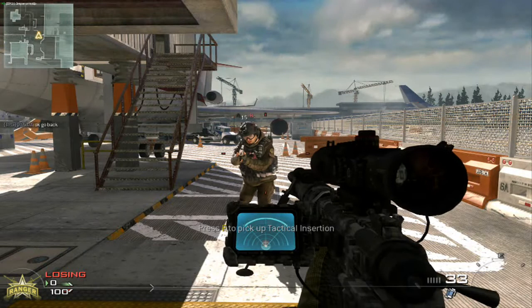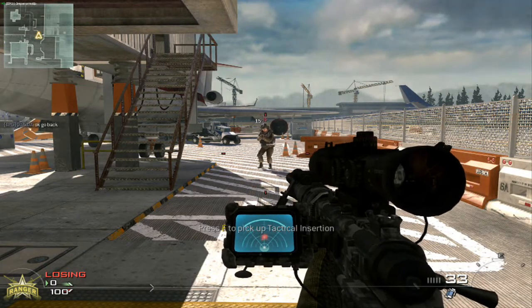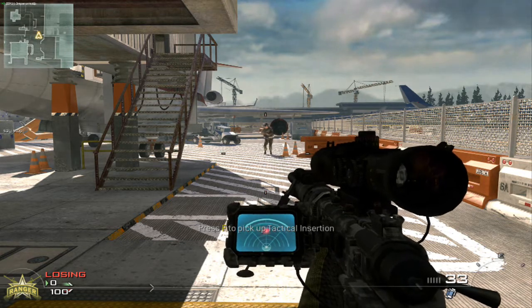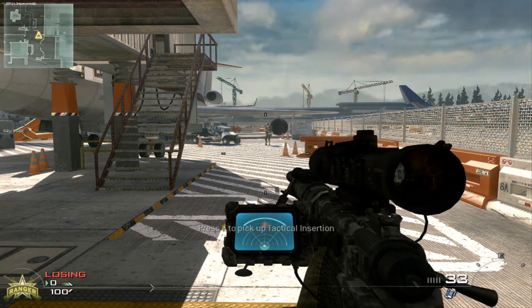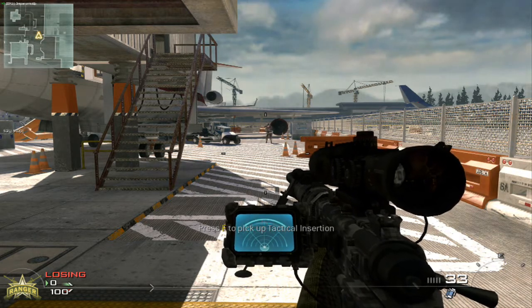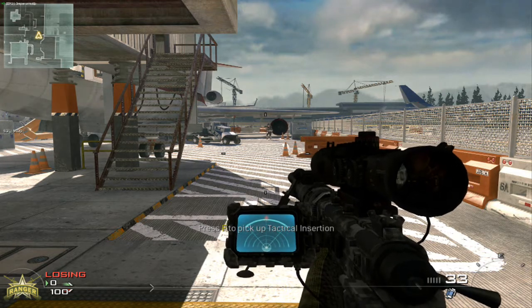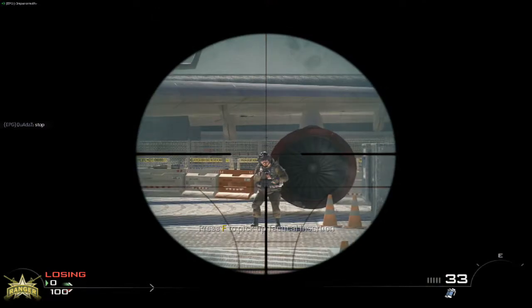Today we're going to be testing out to see if the heartbeat sensor on the sniper rifle has a longer range than it does on the assault rifle. Thank you to H and my friends for helping me out here. As you can see, for the sniper rifle it can go quite far back — which is quite far.